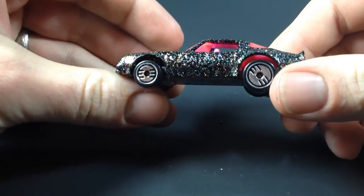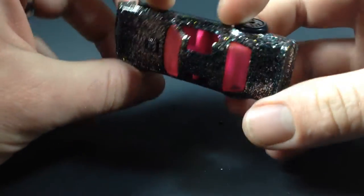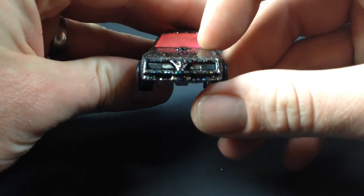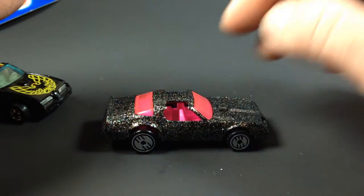And there it is! Look at that bling, look at the sparkle on that one — pink interior. Pretty sweet. It's got Ultra Hot so you know it rolls really well.